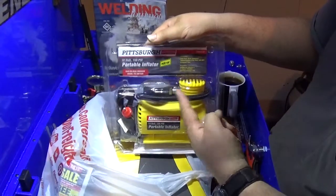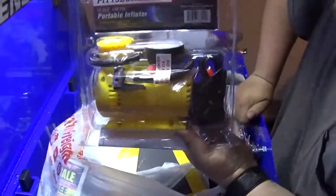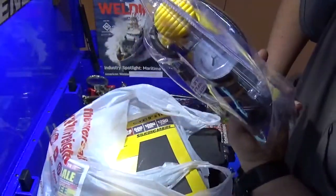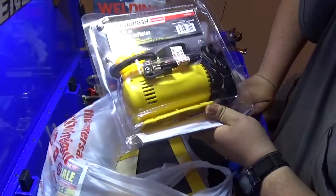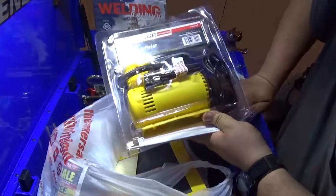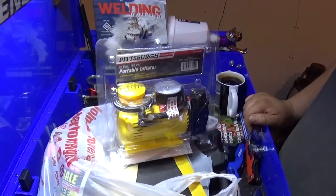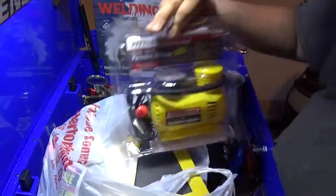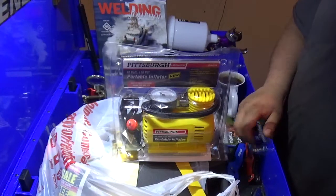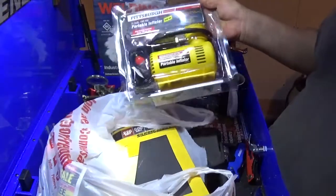12-volt, 150 PSI portable inflator. The guy at the counter told me it's got a tag on it that says 'do not inflate vehicle tires.' I can't figure out why — it's 150 PSI. Does that mean it really isn't 150 PSI, or can the pump just not handle that duty cycle? But for seven bucks, we're going to try it out. If it keels over, we'll talk about it.